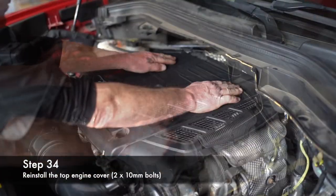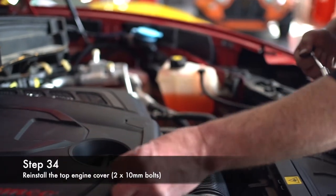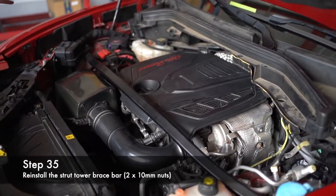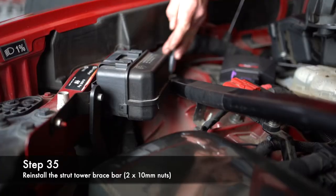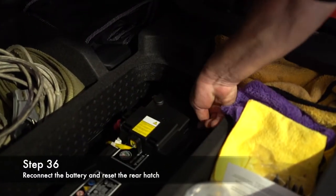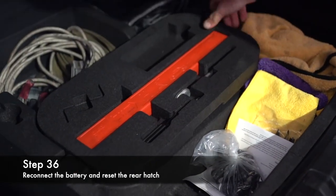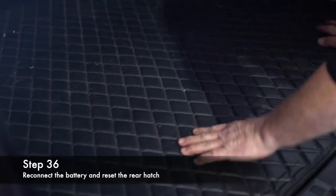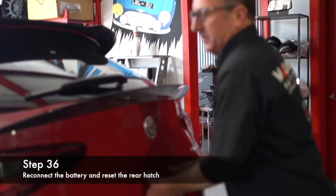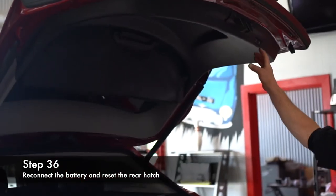Now you're ready for your engine cover. Put your brace bar on — passenger side first, work it under that harness, and torque down to 10mm. Now you're ready to hook up the battery — pull the cable, push it straight down on the battery, and it should click lock. Pull up on it to make sure it's locked in place. Put the rear hatch back together. You will have to relearn it — it will not close automatically. Pull it, shut it, open it — and there you go.